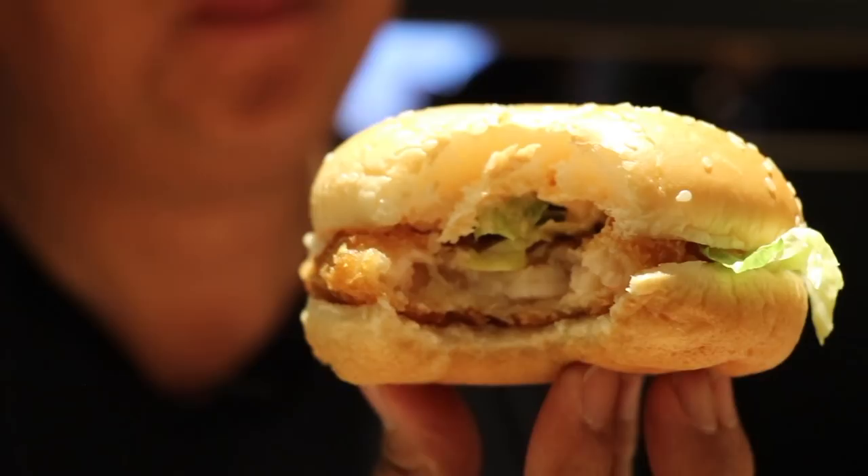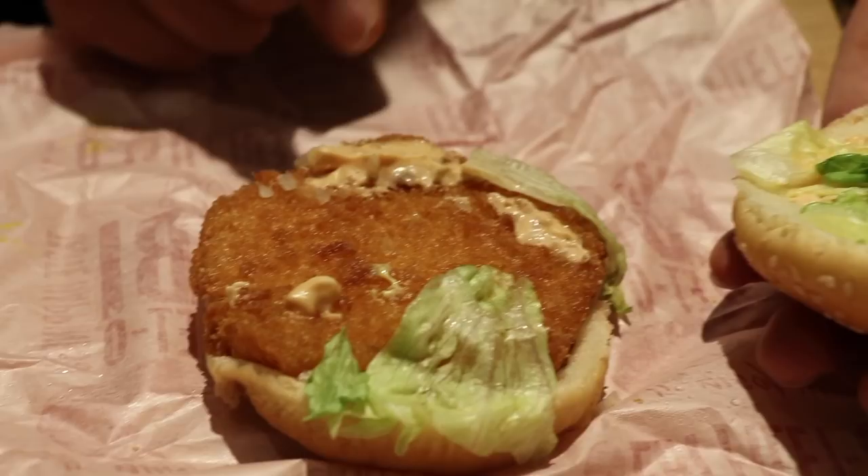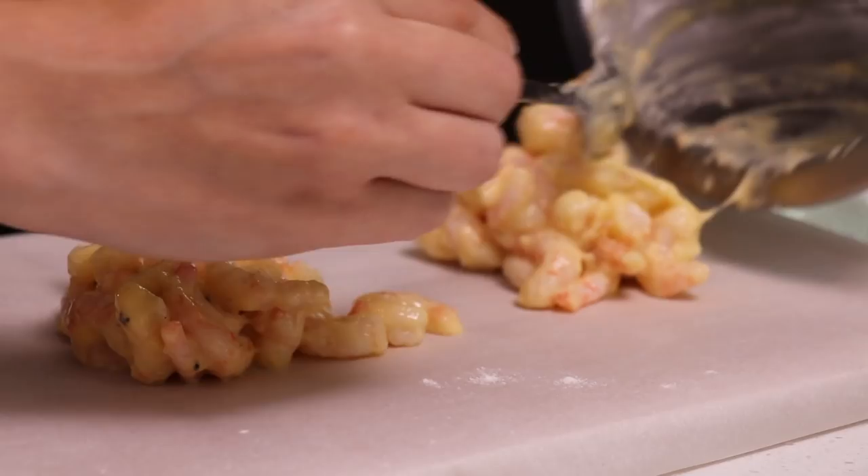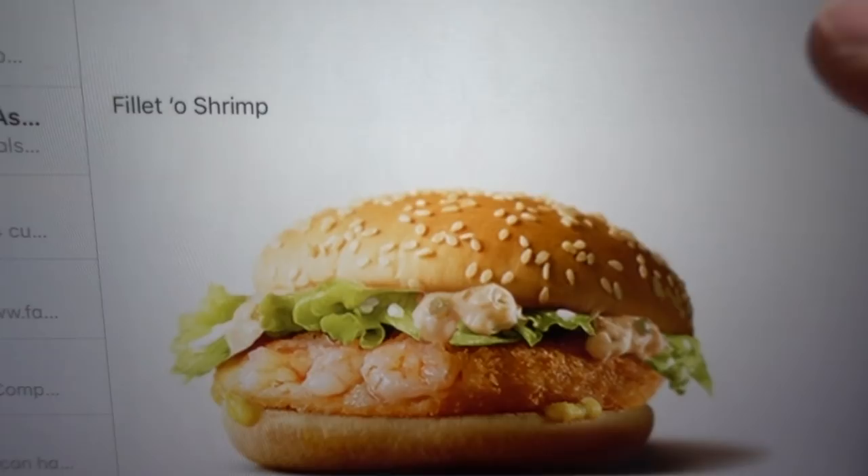There's actually shrimp in there. I see a little mac sauce, a little lettuce leaf. So what we're going to do is take our shrimp and put them in a bowl. We got our flour. Add a little bit of egg in there, add some pepper, a little bit of salt. We're basically binding this all together to make a shrimp patty. Bubba Gump would be proud. All recipe details will be on healthyjunkfood.com.